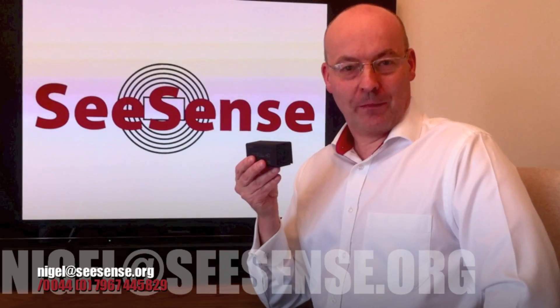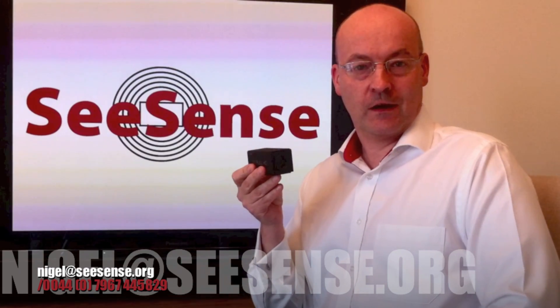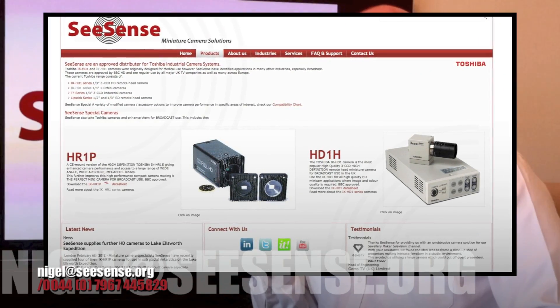CSense are all about miniature camera solutions — not just this camera but we have a whole range. I think you should have a look at our website and please feel free to contact me.